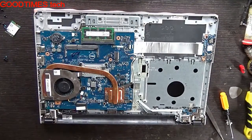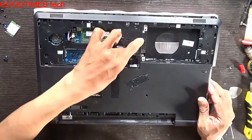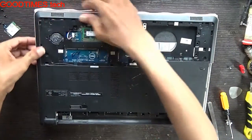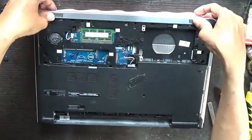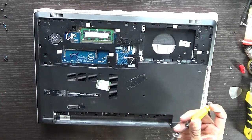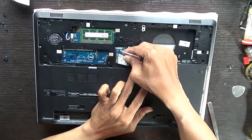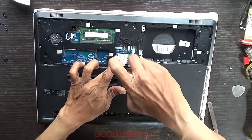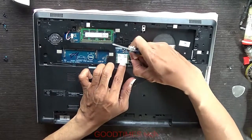Take the back cover. These are the WiFi cables and antenna cables. The screws hold the WiFi card — also fasten this screw, then we'll have the chip secured.